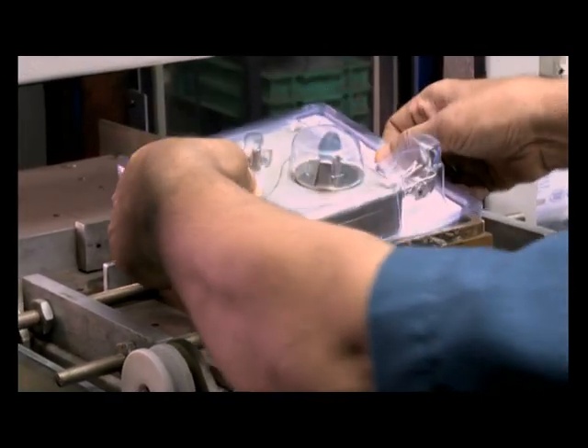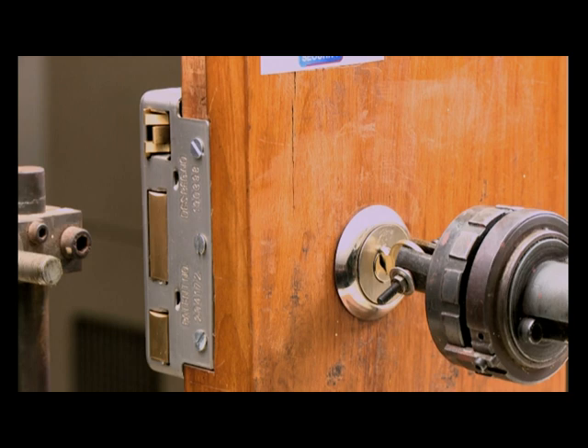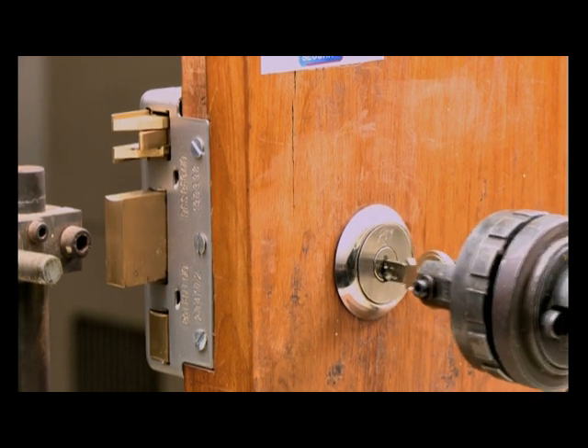The finished product is then packed on the blister packing machine. Our 15-year warranty is provided on our locks as random samples undergo a thorough life cycle test.